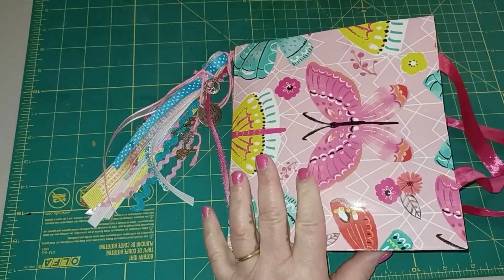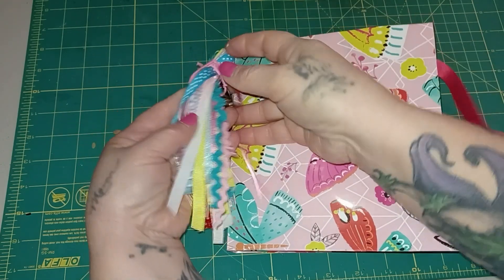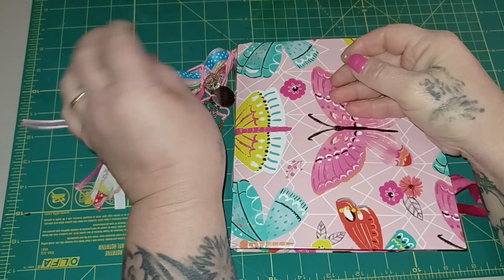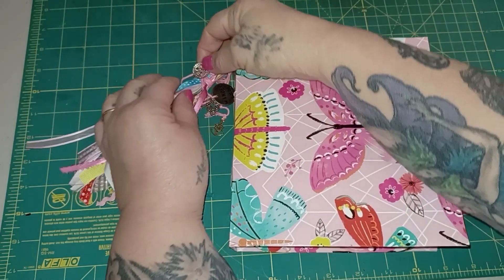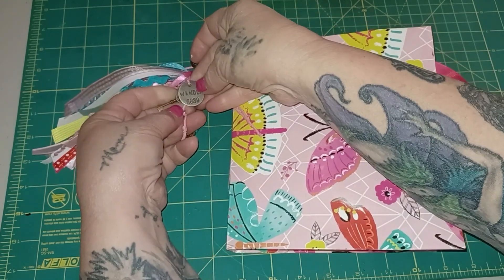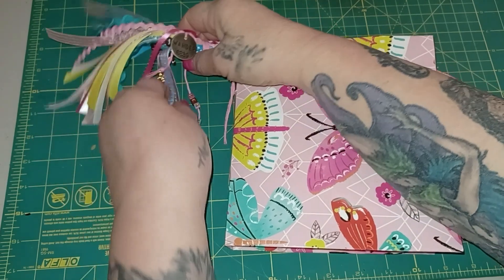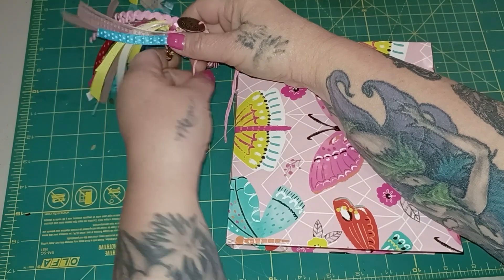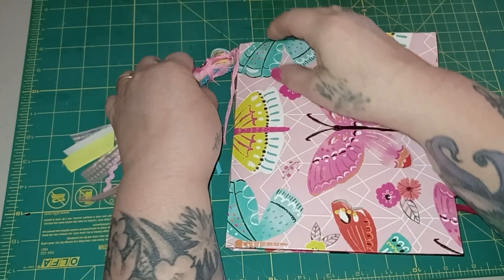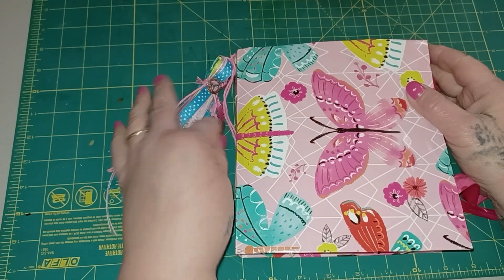The first thing I have is my tassel — just different ribbons that I thought matched real pretty with the cover. I tied on some charms: there's a peace sign, just some little charms, a 'wonder' charm, a key, and some little word doodads. Then there's this one I made out of beads — it says 'beautiful.' That's just my tassel. I love tassels on my journals.